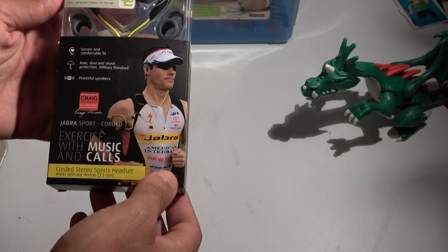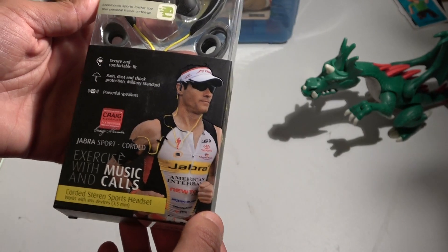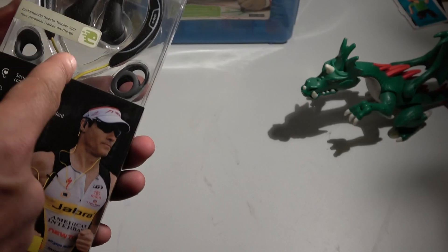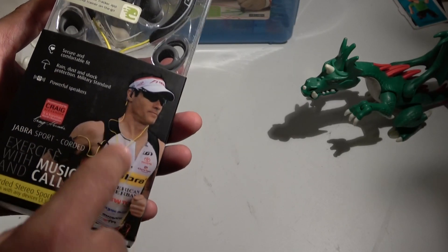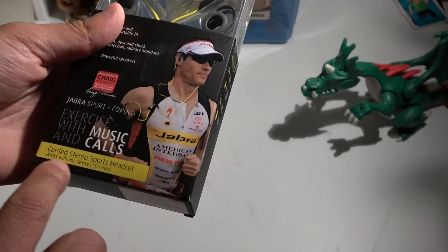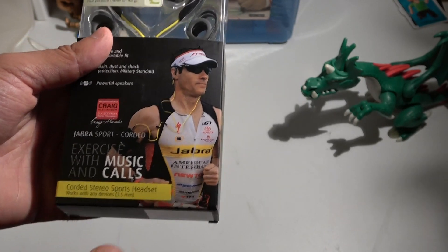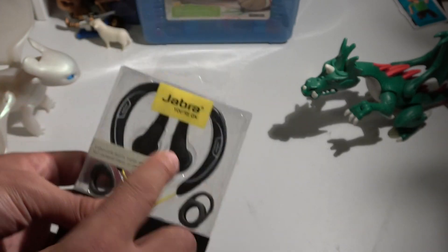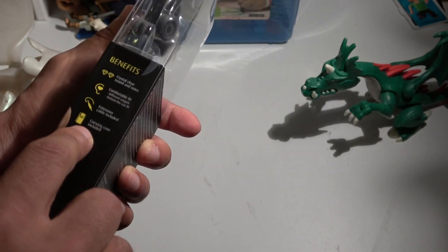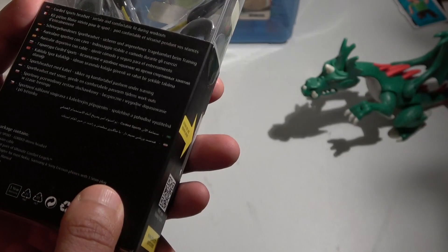We have here earphones from Jabra, which are recommended by Craig Alexander, five-time Ironman world champion. They say you can exercise with music and calls. It's not Bluetooth — it's corded, as you can see from the wires. It works with any device with a 3.5mm jack, and they advertise crystal clear sound, comfortable fit, an extension cable, and a carrying case included.